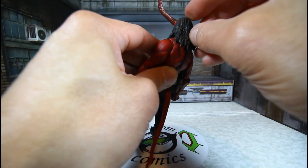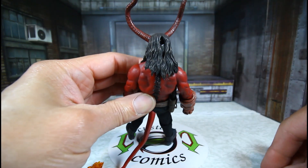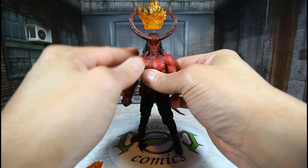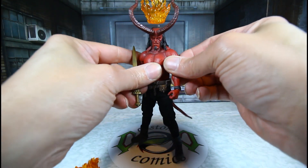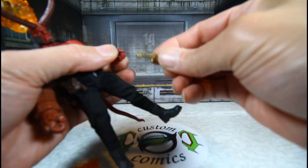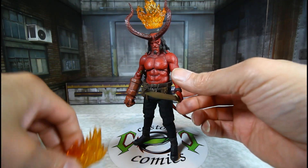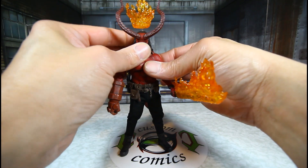Now we'll show you how to put the accessories on. For the flame effect on the head, pull this piece right here — there you go. Put the flame piece on, and it stays in. I had to do some modifications to make mine stay because it kept falling out. Now let's get the sword in his hand — his fingers are soft plastic so no problem getting it in. Here's the flame effect for the sword, just slide that on right there. He's all flamed up now!